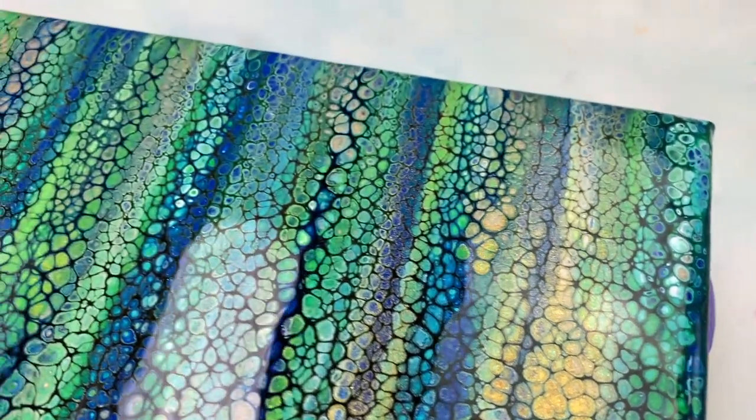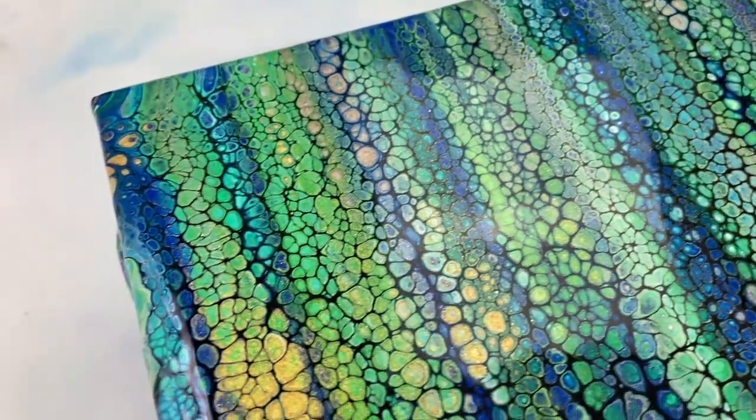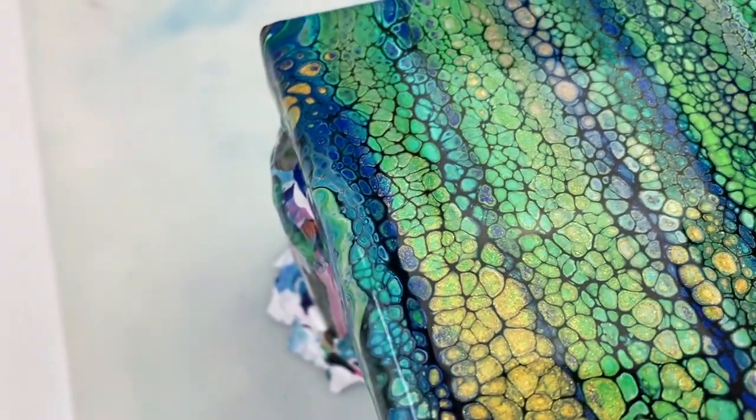I would have liked the phthalo blue, aqua green, and the champagne gold to be a little bit more visible. But overall, still happy with the outcome.